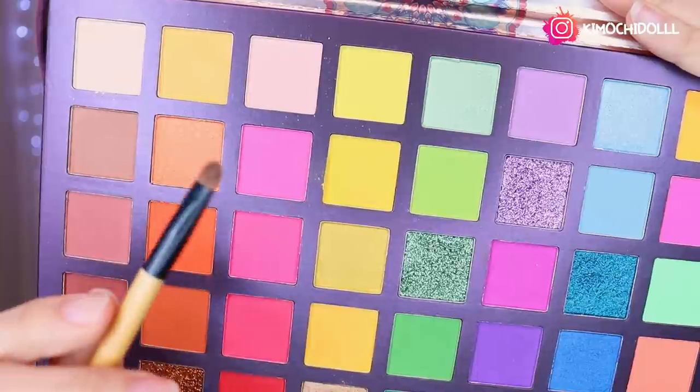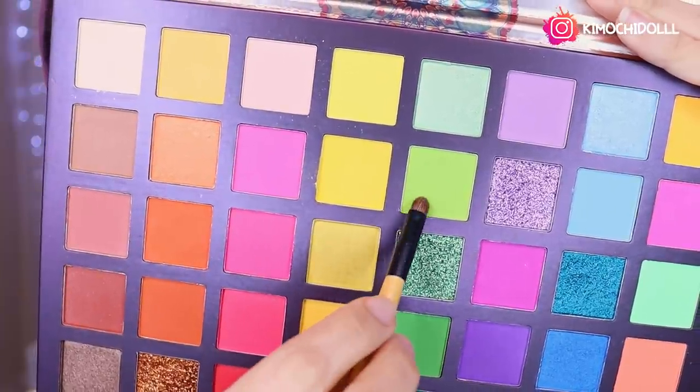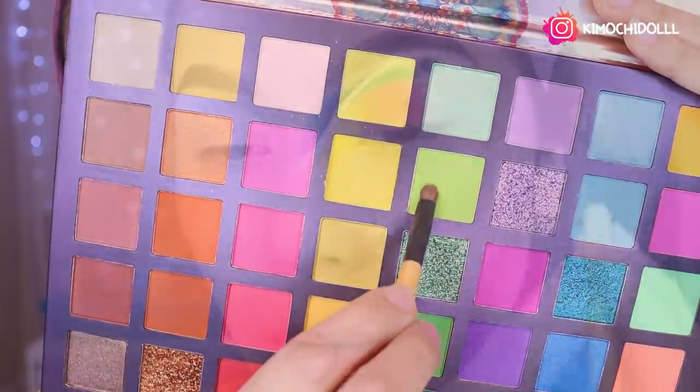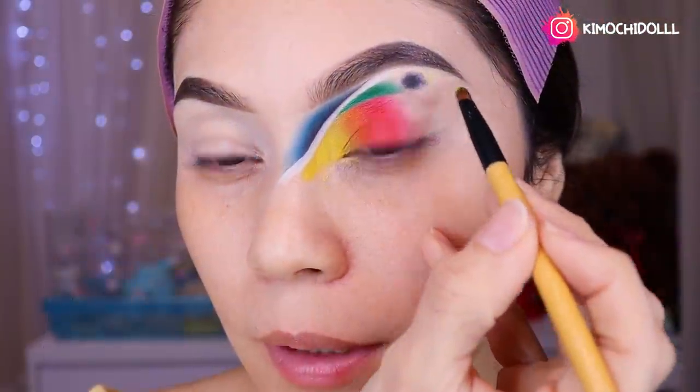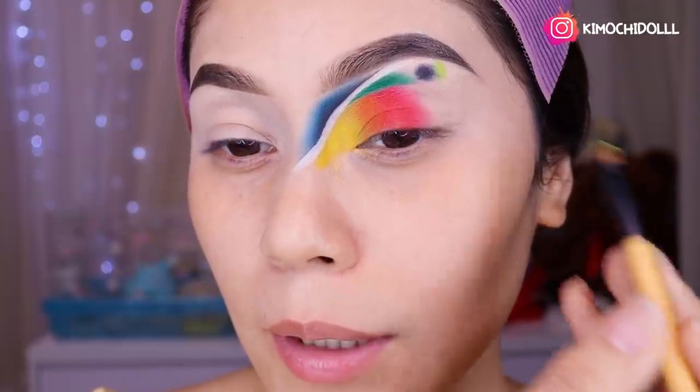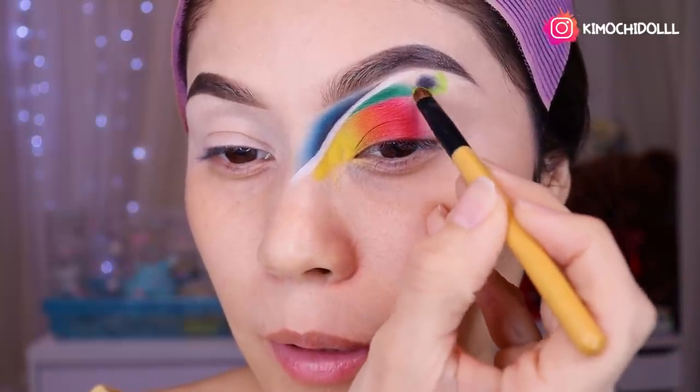Voy a venir con una brocha y voy a estar colocando esta sombra de aquí, que es media lechuga — esta aquí. Esa sombra la voy a estar colocando a los lados de lo que es mi bolita negra.